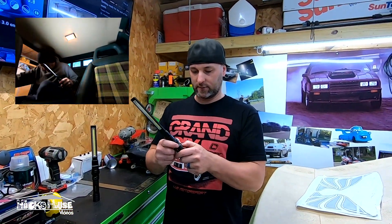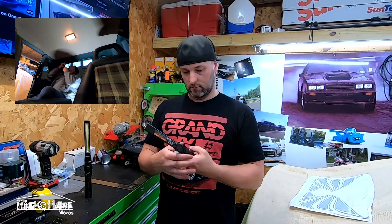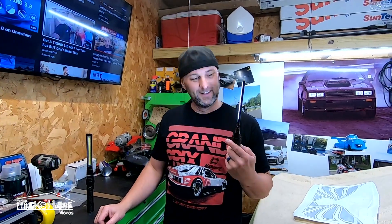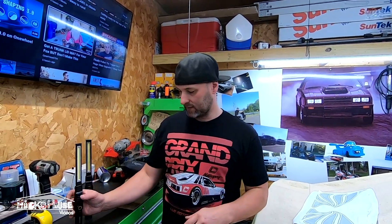It's rechargeable and it has three different light modes. Okay — bright, and then just a pointer light. It's also magnetic — a really good magnet.